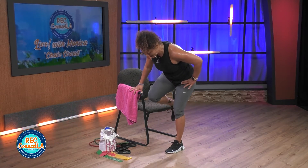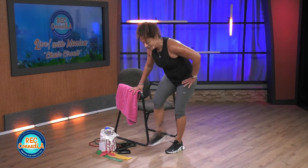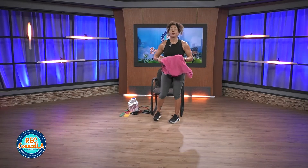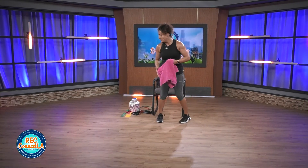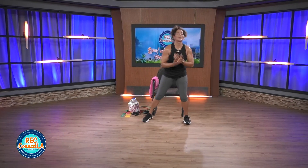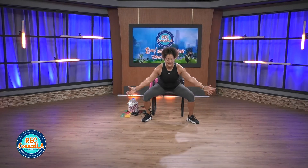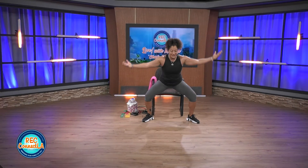Last few reps. Good job. Shake it out, band off. Towel off, grab a quick drink of water. Excellent work today — I'm so proud of you. Nice and tall, deep inhale up, exhale. Have a seat. Nice and tall, breathe in, lengthen, release.